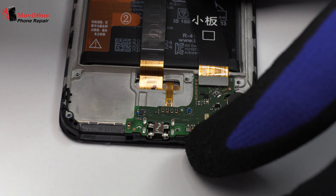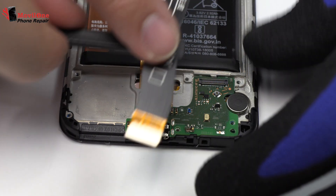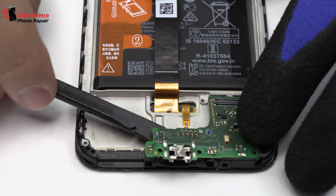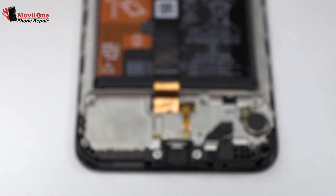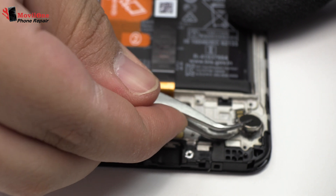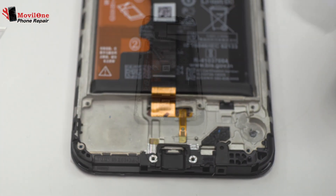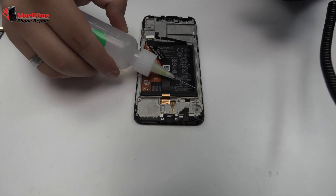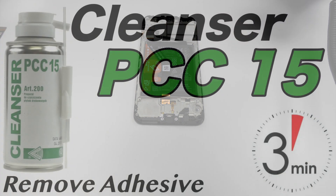Here we have the motherboard flex cable. We lift the charging port. We release the vibration motor which is attached to the middle frame of the screen. To loosen the adhesive, we use a contact cleaner or isopropyl alcohol.